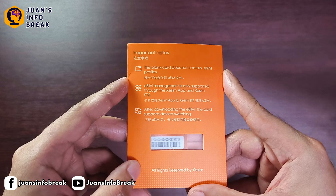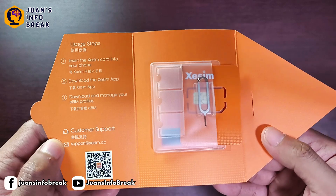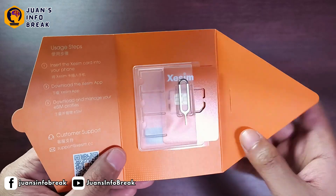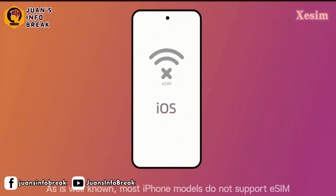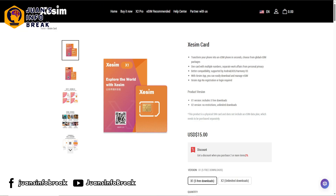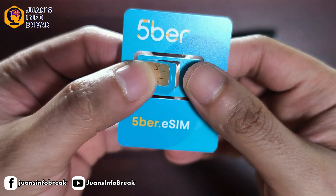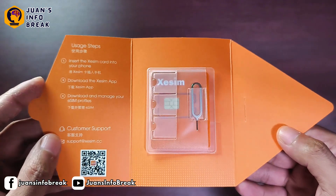CSIM is actually similar to the one we reviewed before, the Fiber eSIM, which also came with a physical SIM card. CSIM is like the next level of Fiber eSIM — it keeps the good features from Fiber, but now with better support, especially for iPhone users. With CSIM, iOS users can now download eSIMs directly, which is a big improvement. Just take note that CSIM offers two variants, and we'll talk more about the difference between those two a little later. If you're still using Fiber eSIM card, it still works on all devices — CSIM is just the new version with added features.